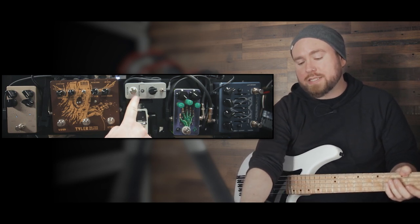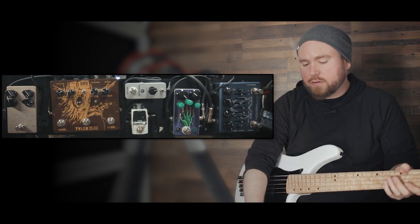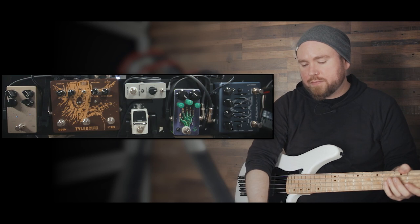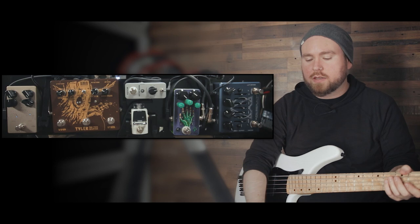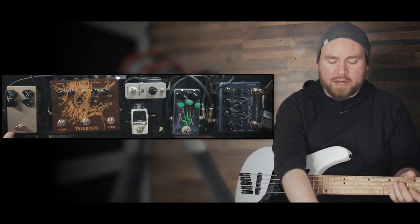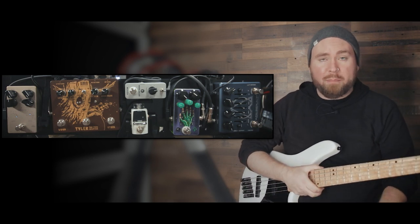We've got the More noise killer gate. It's a fine gate, it's very simple. You might not need or care about having a gate — I like to have one just to cut out excess noise. I like to do a lot of fast stops and starts, so that helps with that. We've got Tyler. And then we've got the Hyperluminal compressor from Darkglass, which is a banger compressor.